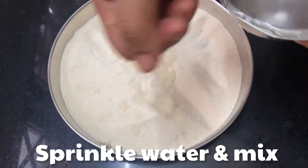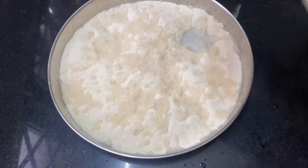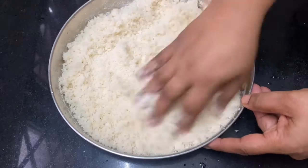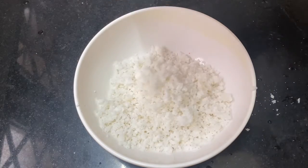The water is dry. We mix it and add rava to the top. Now we are going to add a little bit to the pan.